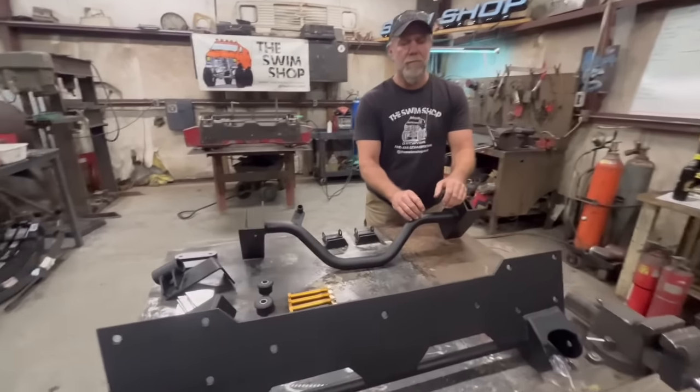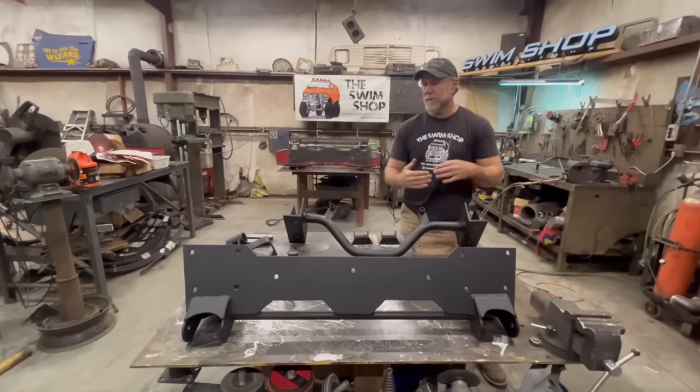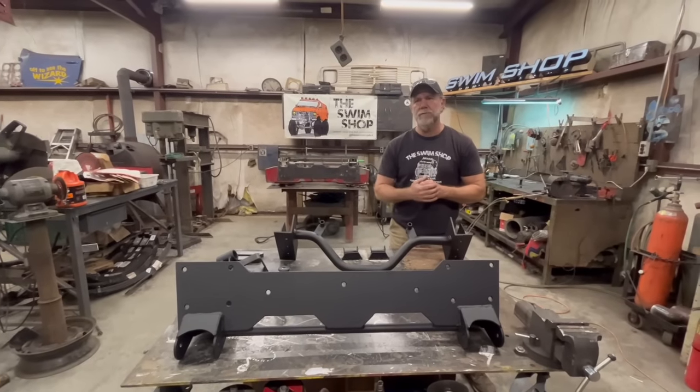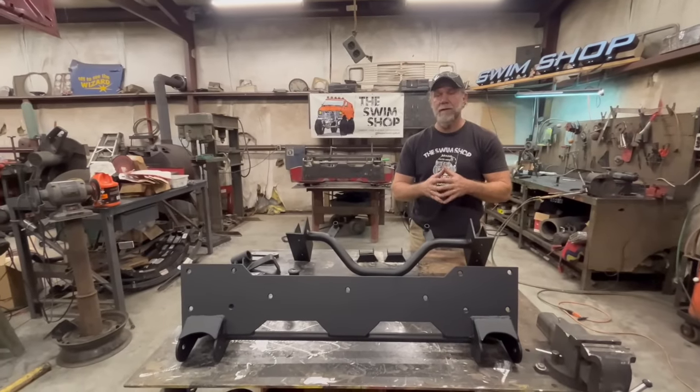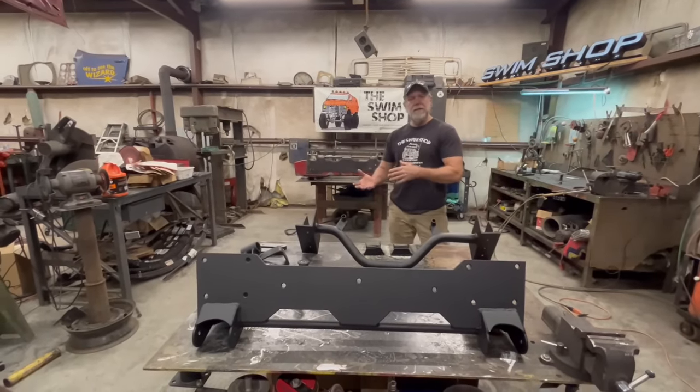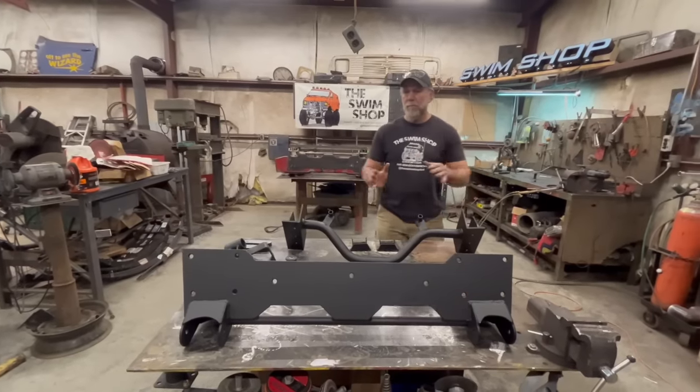Hey, it's Justin with Swim Shop 4x4. If you're watching this, you know we've got a YouTube channel. We wanted to get a quick video out because we're getting a lot of new subscribers, which we appreciate. Some of those subscribers are asking us questions without having gone back and looked at some of our older videos, which is totally fine.